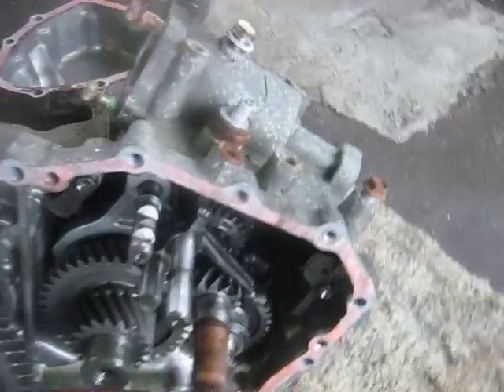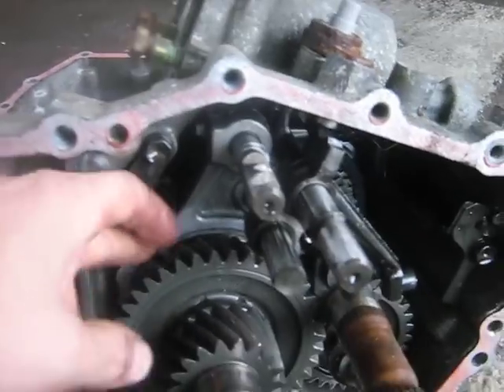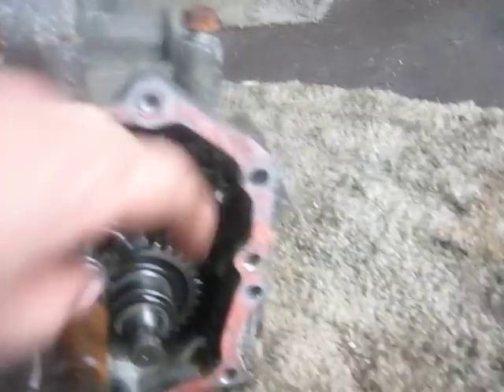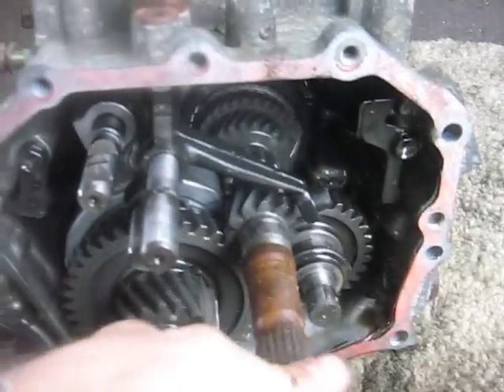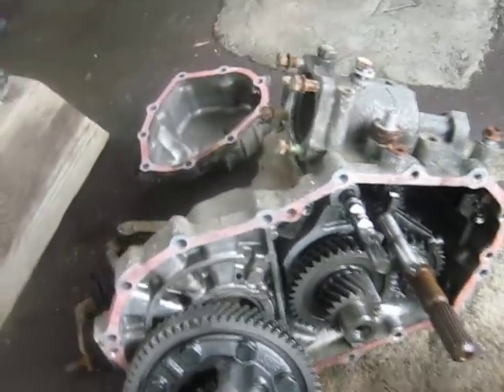This is the speedometer gear here. You've got your bearing there that meets into this bearing cone, and there's the speedometer drive gear. Here we have the two main shafts. You can see some mechanism here that moves the synchros, and that's probably reverse gear down there.